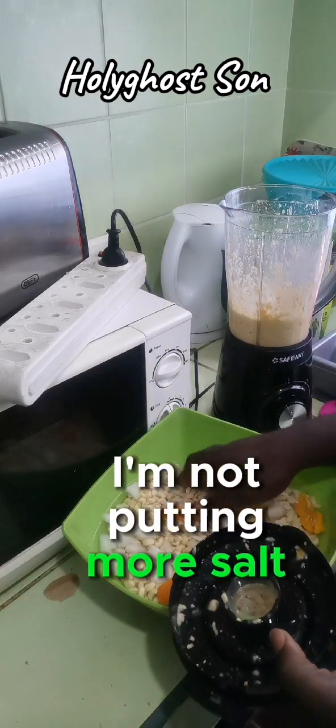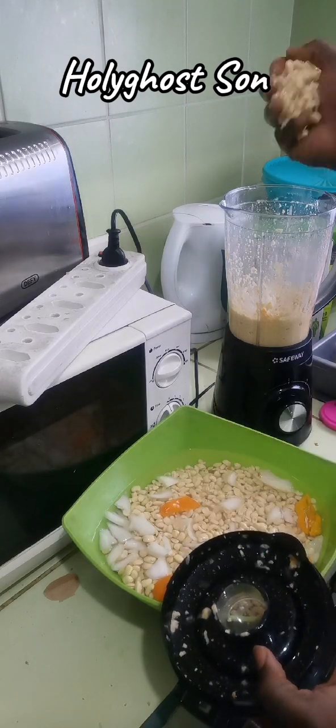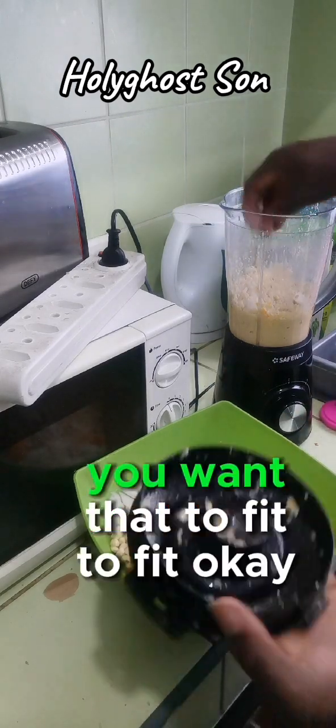I'm not putting much water because it's for akara. The beans you use for akara, you don't make it too watery. It's only for momoi that it can be a little bit watery. For akara it has to be thick - you want it to be thick.